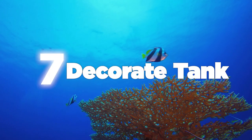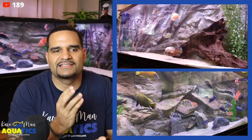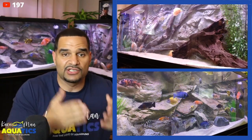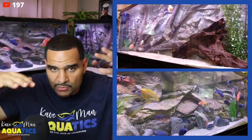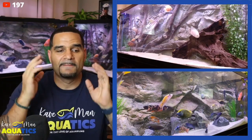Next thing you want to do is decorate your tank. Beginners buy stuff that looks pretty, but you're buying decor that is not necessarily what your fish want or need. Depending on your type of fish — go back to step number one, the research — that's what's going to determine what kind of decor is best for them. Is it rocks? Is it wood? Is it plants? Do you need a whole bunch of decor so they can hide between stuff, or do you need more open water swimming area? It depends on your type of fish. Make sure you buy the right stuff.